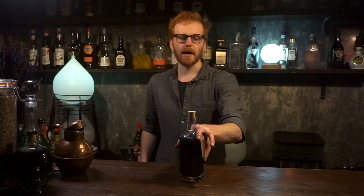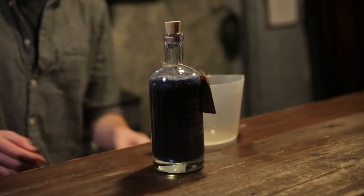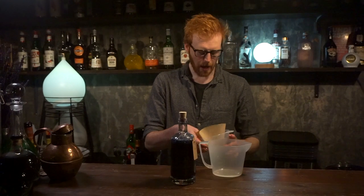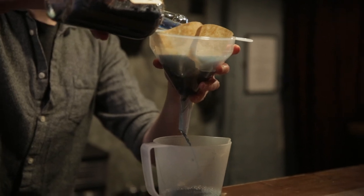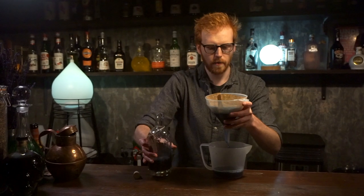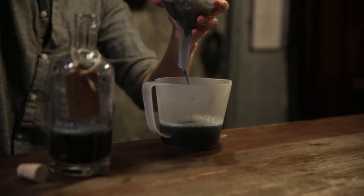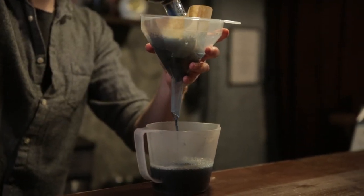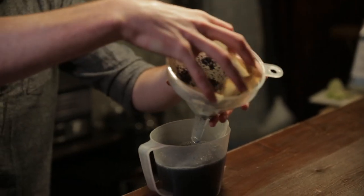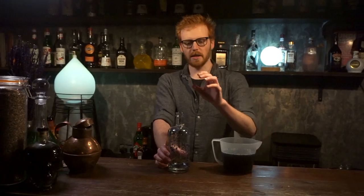After about 48 hours your gin is going to be really nicely infused. Because you've got a lot of sediment, you're going to need to strain that out. Grab yourself a small jug, a funnel, and some coffee filters which are included in your kit, and begin to pour this through. Strain it a little bit at a time — when you do that it goes a lot faster. When you get to the end of the process you're going to have a lot of sediment in the bottom of your coffee filter, so just wrap that up and discard it.